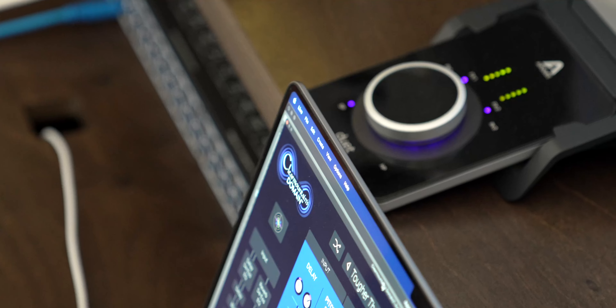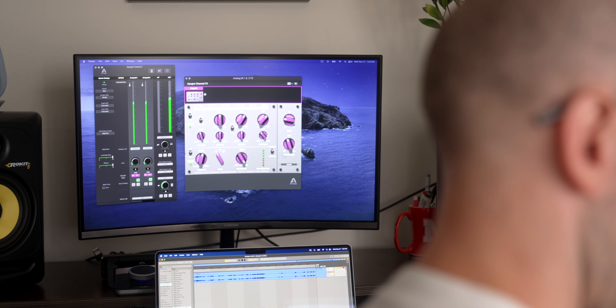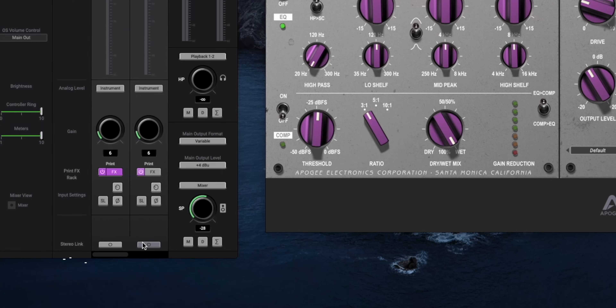Let me show you how I have this all set up — how I'm running this ASM HydroSynth into my Ableton setup via the Duet. I'm just running the left and right channel out of this into the Duet, and then using Apogee Control 2 here. There's a little button at the bottom that enables you to bring the two channels together into a stereo link.